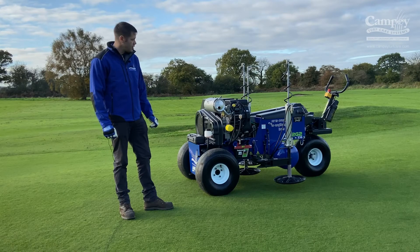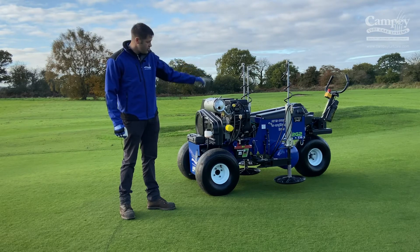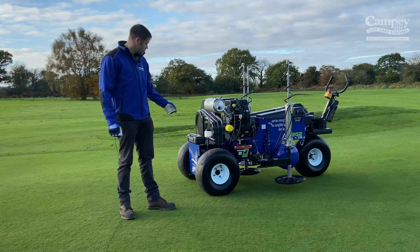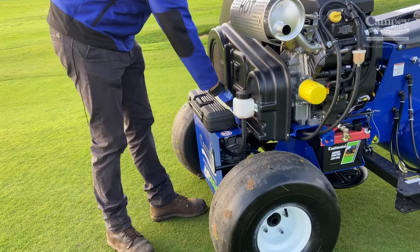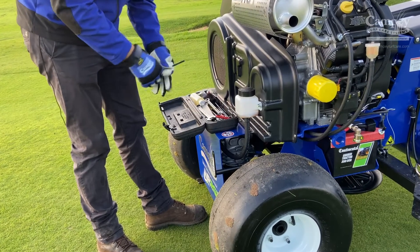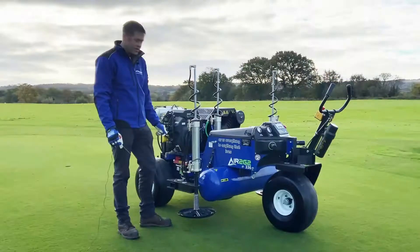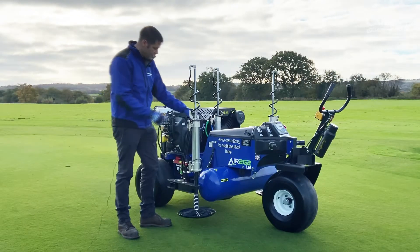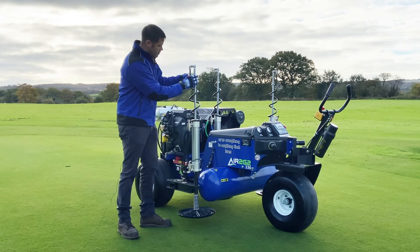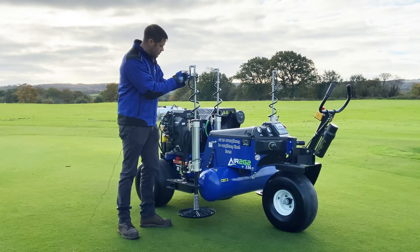To get the machine ready for use, we're going to lift up the little locking collars on the probes. Undo the chain and fold out the beams. To lift the locking collars, we need an allen key which is stored in the toolbox. In the toolbox you'll find all the tools you need to maintain the machine on a regular basis. Move the locking collar up out of the way using the allen key, undo it, move it up near to the top of the ramp. This will allow the probe to travel — then lock it off.